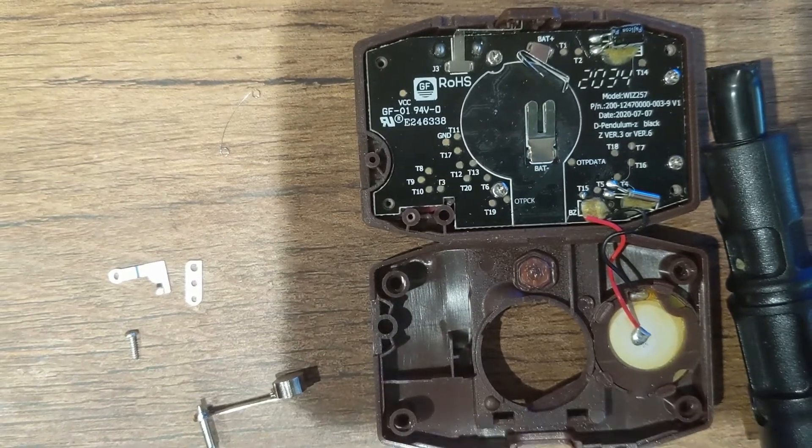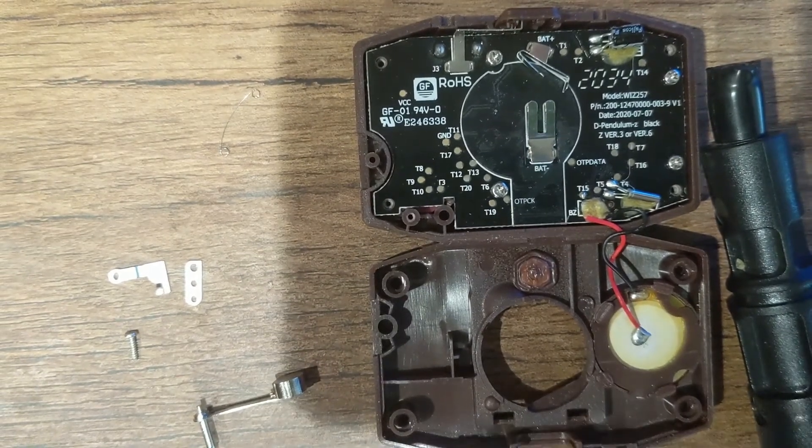A video on how to reinstall the pendulum on the Digimon Pendulum Z.